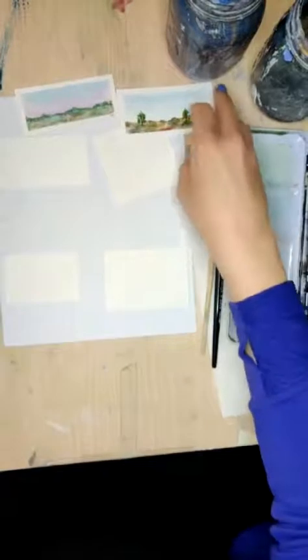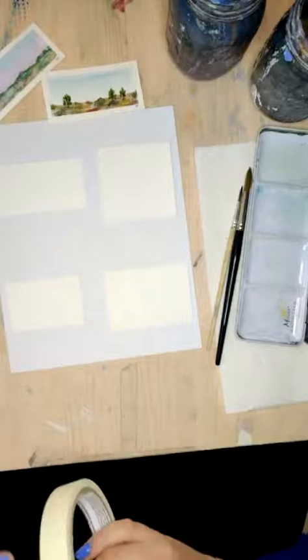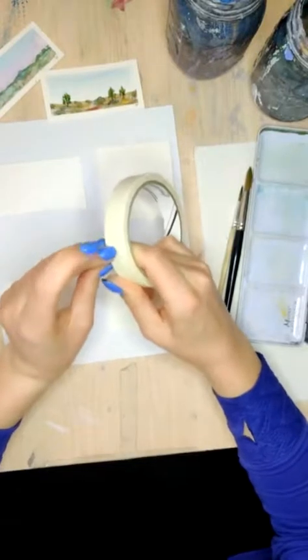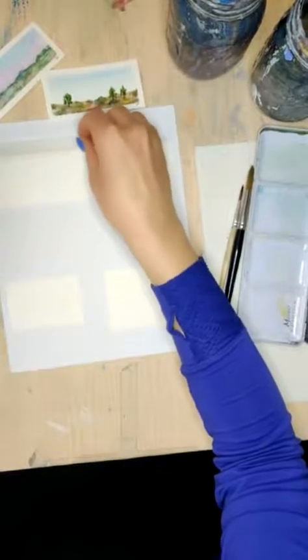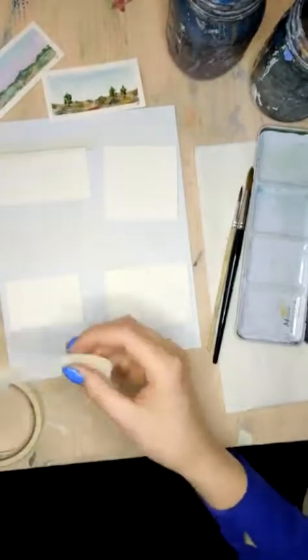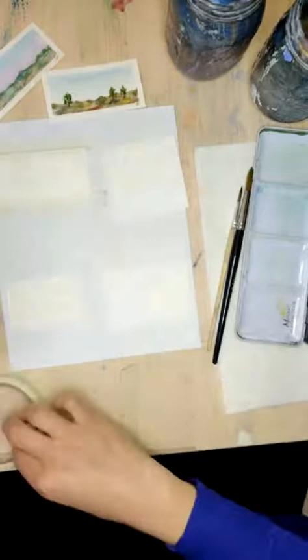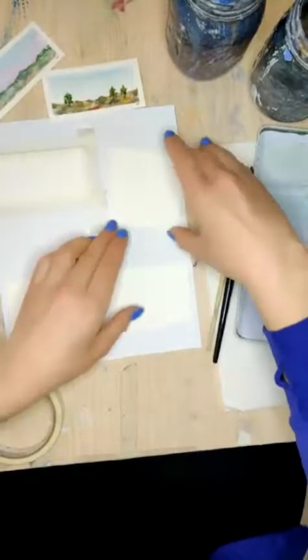So go ahead and let's start taping down whatever pieces of paper you're going to use, or if you're working in a notebook, you can either tape off your little squares, or just do it how you want to. I've got to find the end of my tape. This is just like the Amazon Basics tape. I've also used 3M sometimes, or just kind of whatever I have. Sometimes you can actually get two pieces kind of taped down using one.